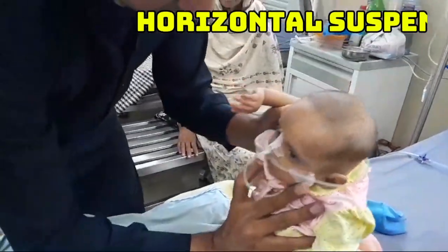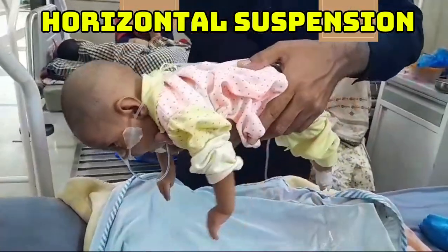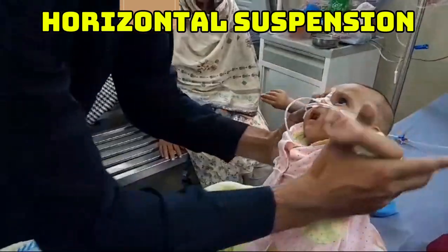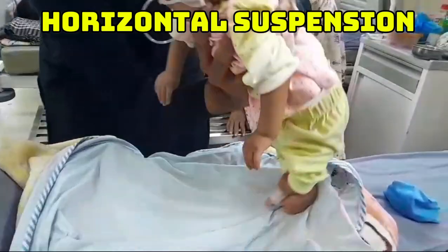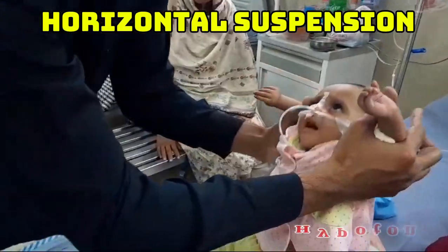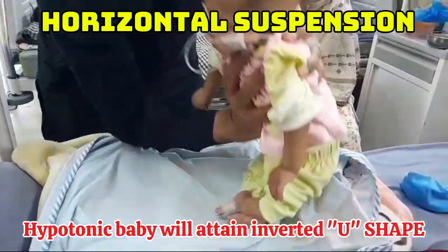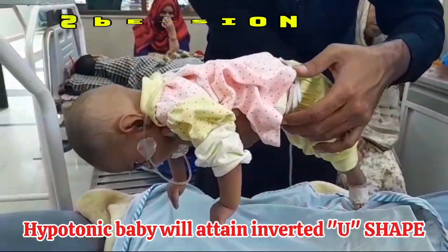The next step is horizontal suspension, in which we place the baby on our hand — supporting the legs using our arm as well as supporting the neck — and then observe the posture of the child. Normally, considering the six-month age of the child, this child should elevate and maintain the position of the head. But here, the child is having head lag and the legs are also lagging, so the patient is in a C-type position, again eliciting the signs of hypertonia.